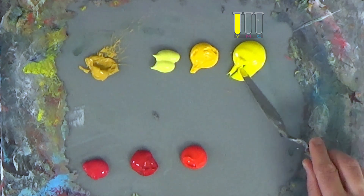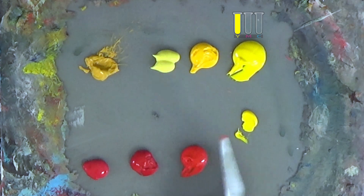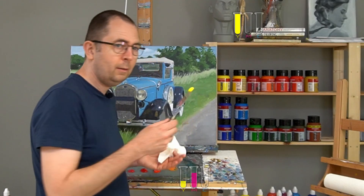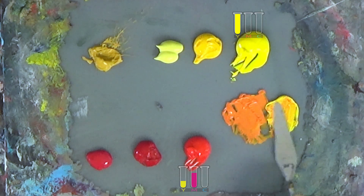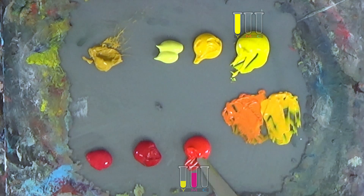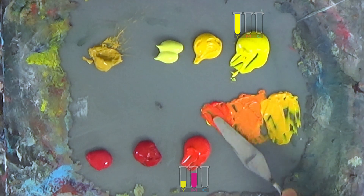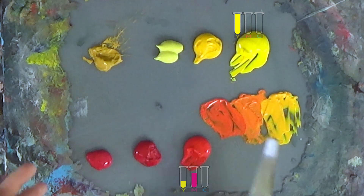If you take a regular primary yellow and mix it with pyrrole red, you get a very nice orange. It's all a matter of balance — if you add relatively more yellow you get a more yellow-orange, and if you balance it the other way with more red you get a more red-orange. You have all kinds of variations in between.